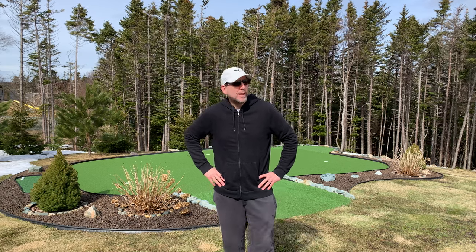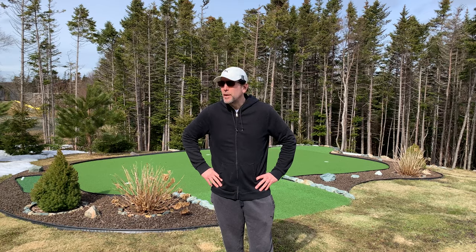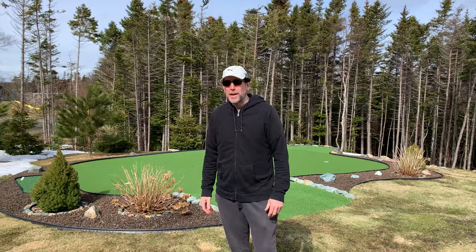Hey folks, welcome to Gregg's Golf Shack. Winter is finally breaking here in Newfoundland. We're feeling some spring weather — it's actually 10 degrees Celsius today, so that's kind of a change for us.